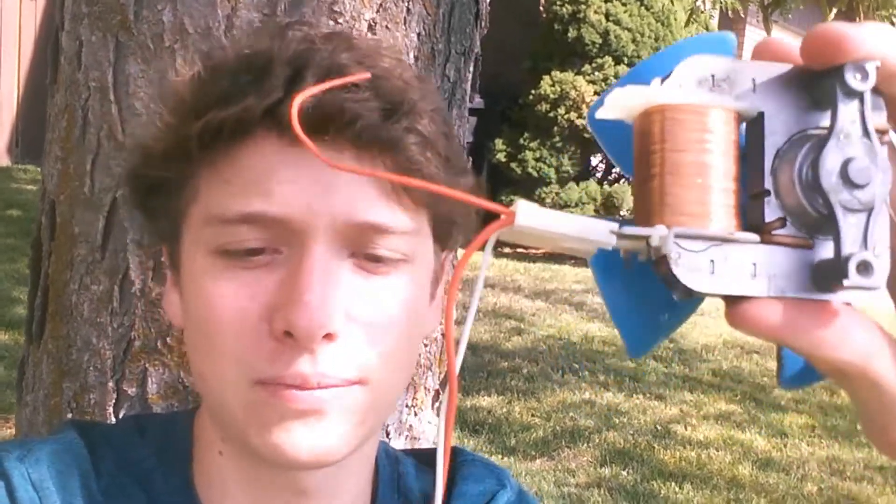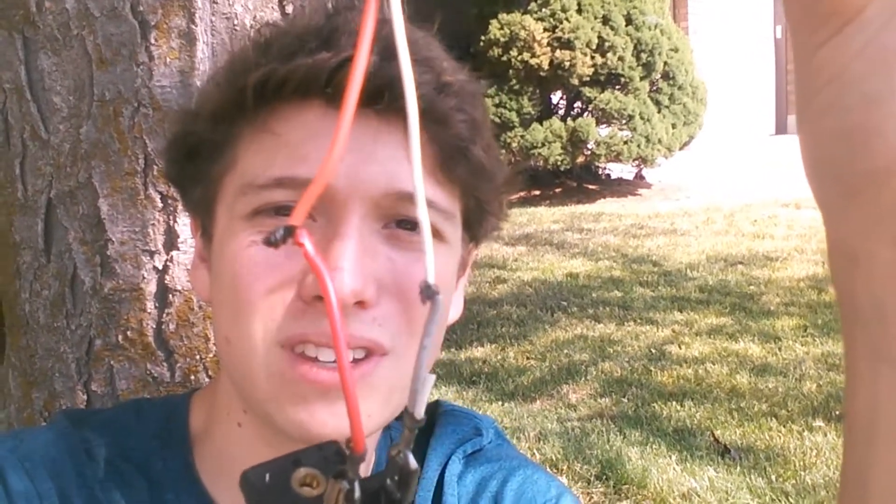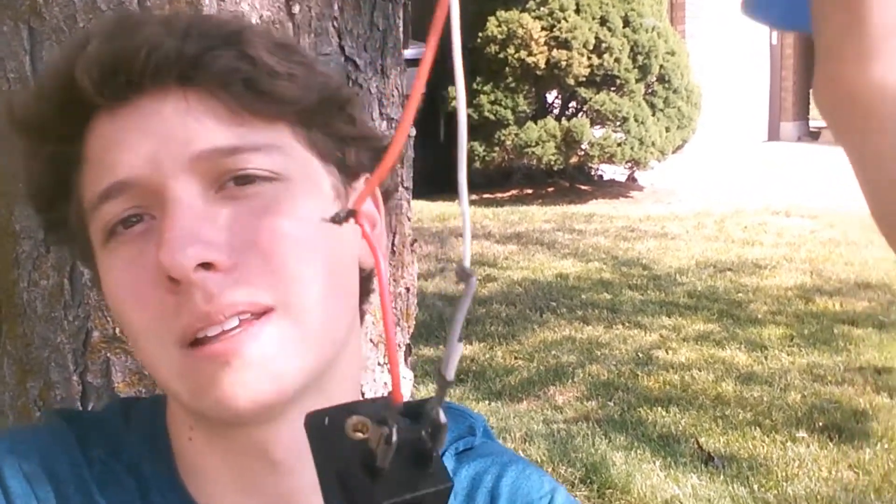Now it is true that there is some opportunity to have some shorts between these two wires here, but the resistance of the water is so high that it still allows enough electricity to go through the motor to get it to work.